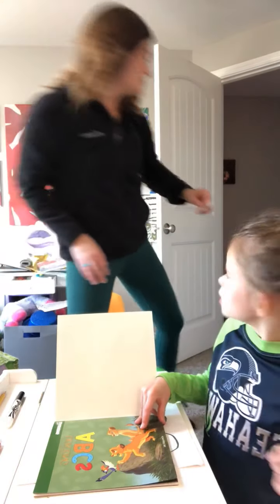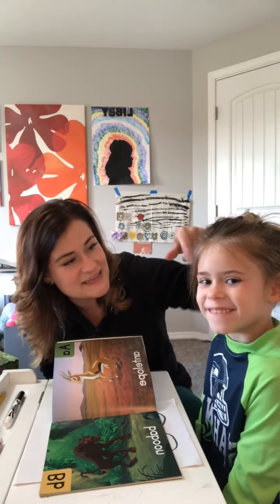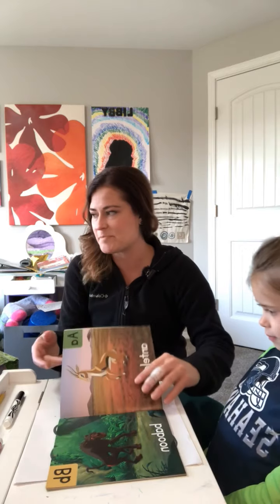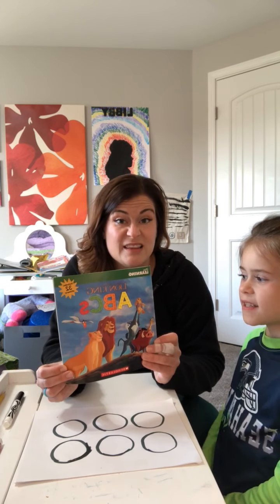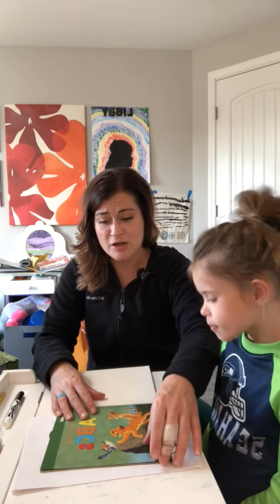Hi everybody, Miss Megan here, and I am here with my helper today, Miss Libby. Miss Libby and I are going to read an alphabet book, and we're going to talk about Braille and do some fun stuff. The book we have today is the Lion King ABCs. Any ABC book you have laying around would work for this — we just really love the Lion King right now at my house.